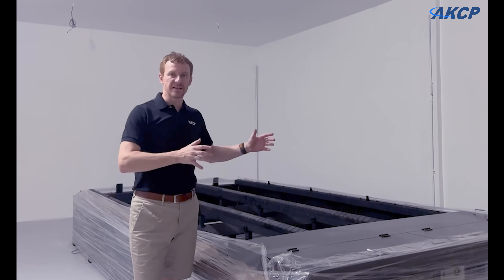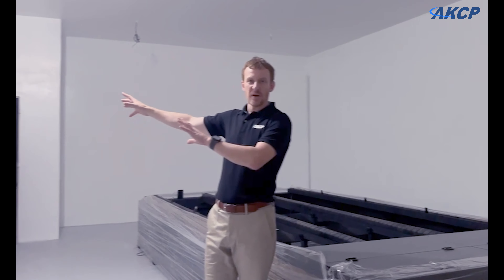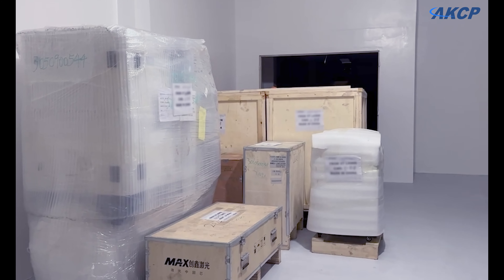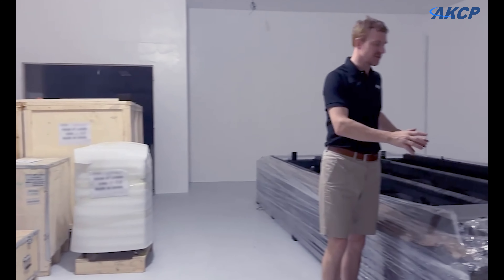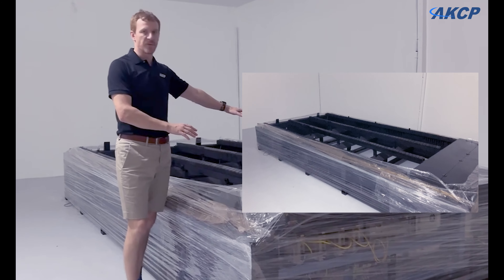So finally, we've got the laser here into position. We've got some other boxes over here which contain the chiller, the power supply, and the actual laser head. What we're standing next to here is the main flatbed where we'll be loading the flat sheet metal onto.